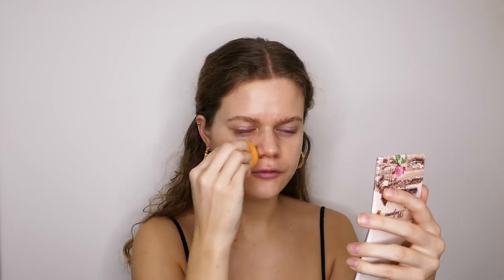It's not full coverage, but I don't really like full coverage foundation anyway because it can be a little bit cakey and I don't mind a few spots coming through. I really like the look and I'm just going to blend it down my neck a bit. With this foundation I really like the glowy natural look, so I'm very happy with it.